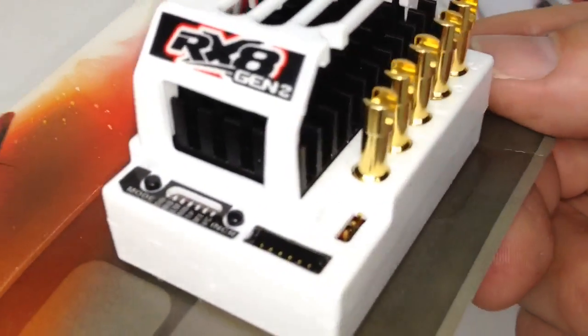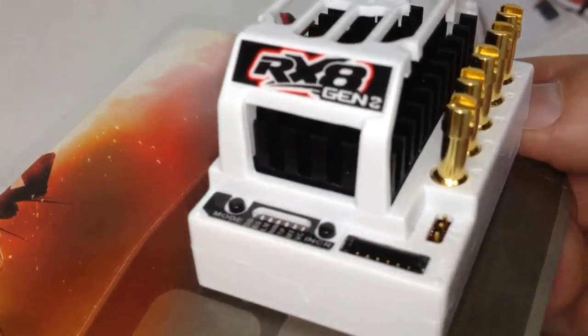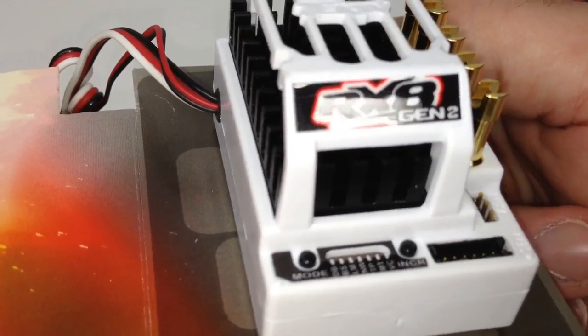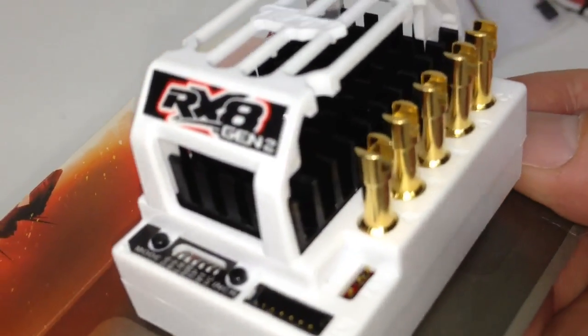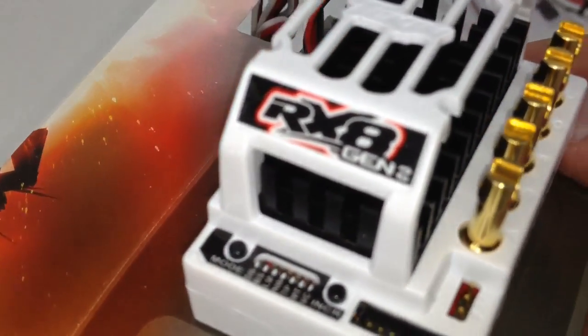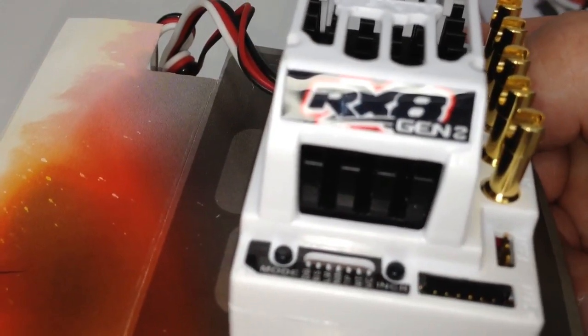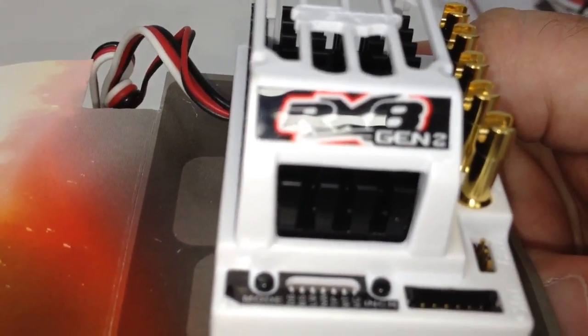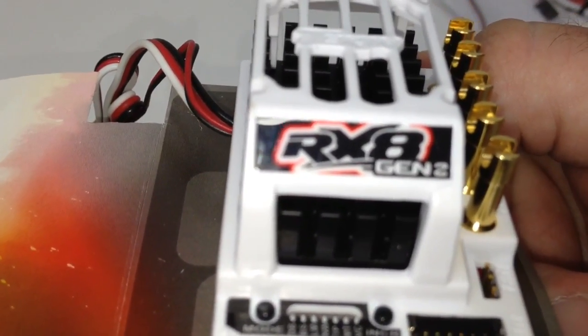All in all really digging the white color. Can't wait to get this mounted in my new Techno SCT410. And that's it. If you have any questions about this Tekken RX-8 Gen 2, please throw it on down below. And as always, thumbs up and subscribe. That's it for now guys, over and out.